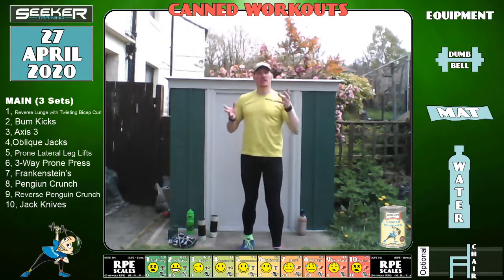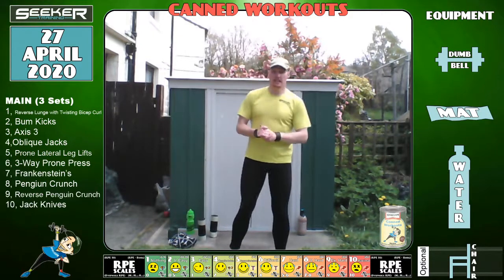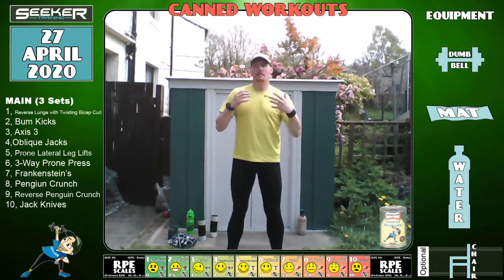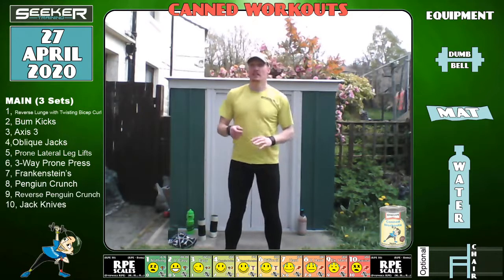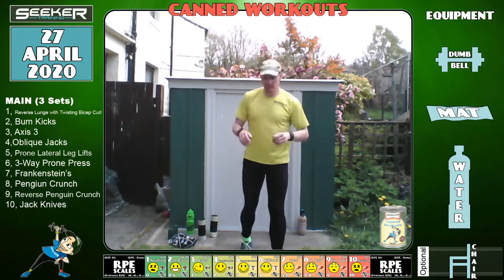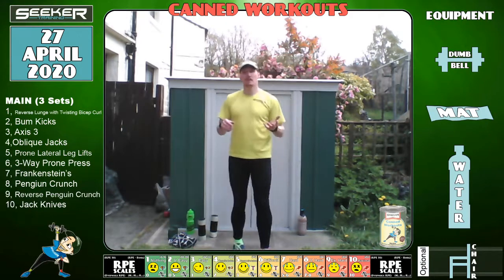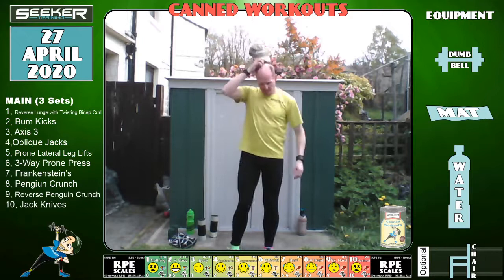Straight after this I'm going to do another video recording session for Fabulously Frugal — the beginning exercise video for them, how to actually do it on a shoestring, and a short workout as well. So look out for that — I'll post the link to their website or their Instagram. They are doing something good, trying to help people on more modest incomes or who just want to save a penny.